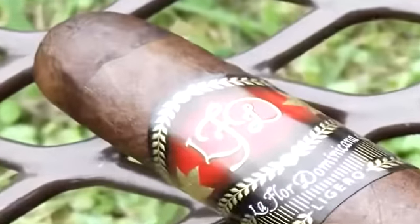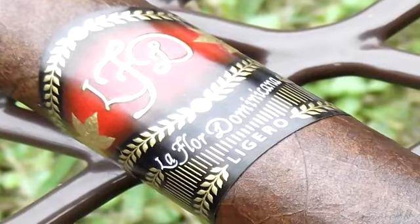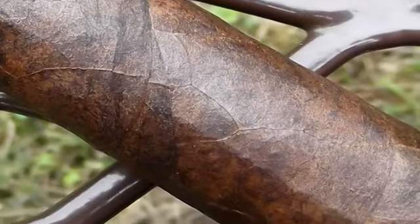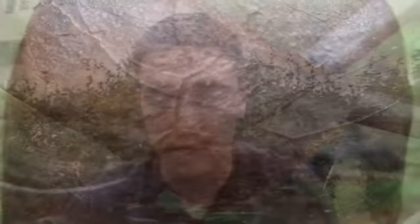It's very nice looking — that's the first thing right off the bat. You notice how well constructed it is. The seams are very tight, barely visible. It's got a few small veins running up and down, nothing too major. Very, very oily wrapper. It's gotten pretty glossy, so it's a very nice look.